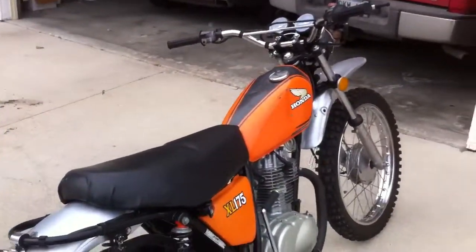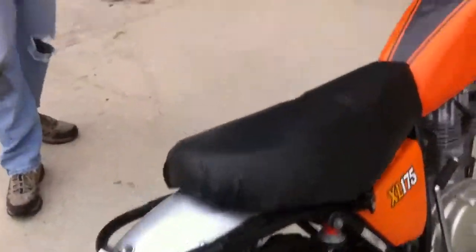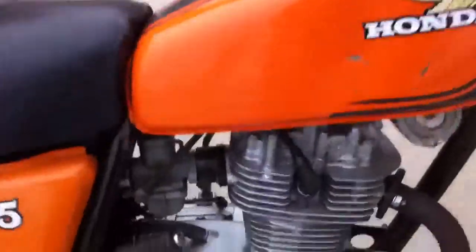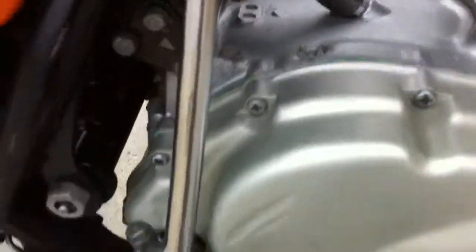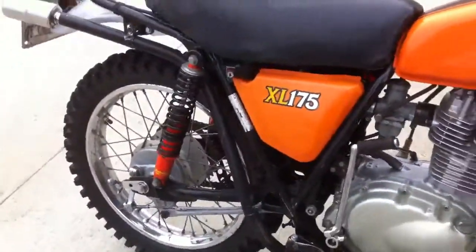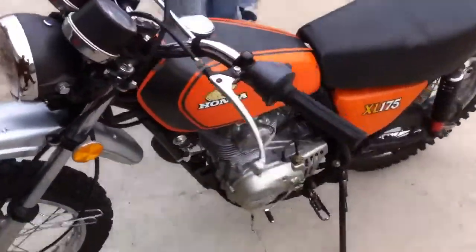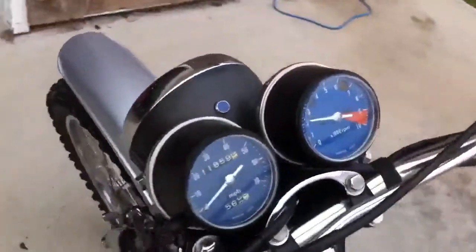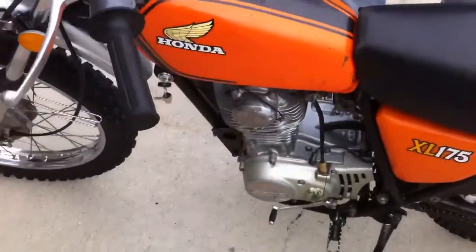You don't normally drive it this cold. Actually, last time when we went out, you had to let it run for a while. Uh-oh. Wow. Woohoo!